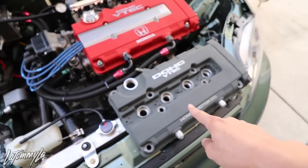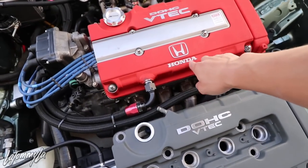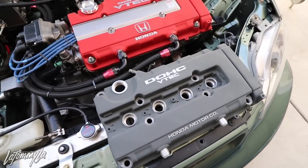This is a VTEC valve cover, this is a GSR — that's why the labels and style are different. But that's it. Hopefully Randall, if you're watching this video, you enjoy it and I'll drop it off for you real soon.